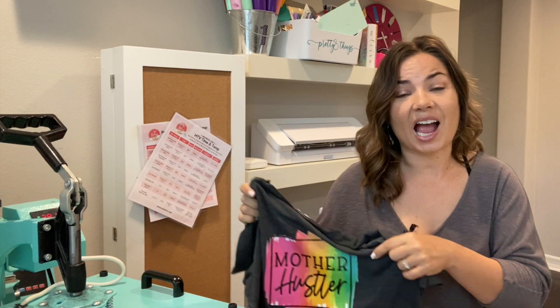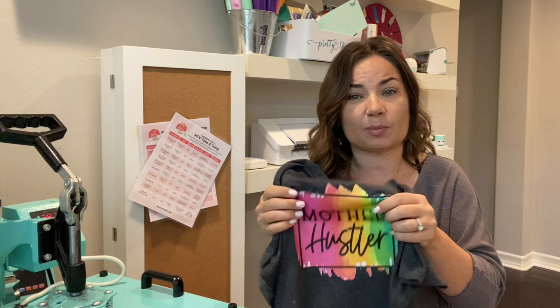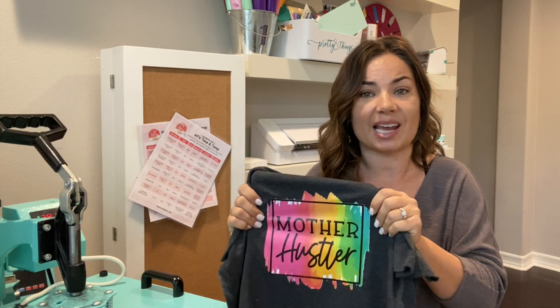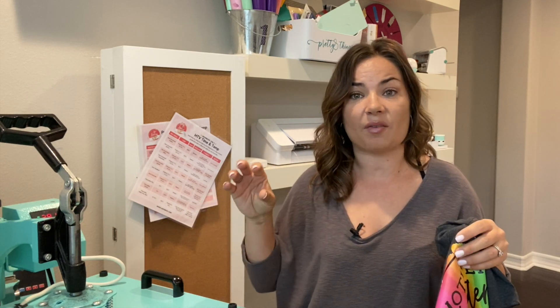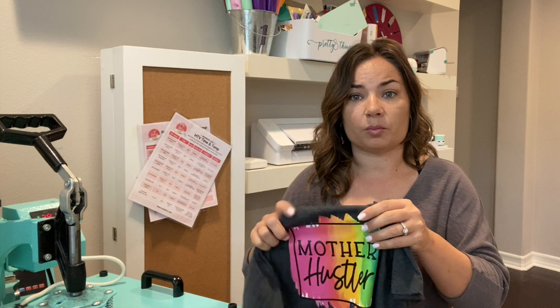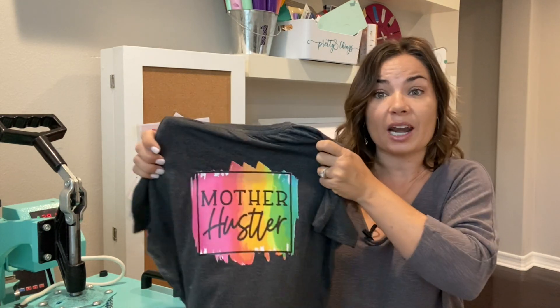As you saw in the side-by-side, there is definitely a difference in how well the transfer is pushed into the shirt, and that's going to make a big difference in washability. Also, with a big design like this, transfers can sometimes feel thick and crunchy on a shirt — using the T-seal helps with that and gives you a thinner hand. You're still going to be able to feel it since this is heat transfer vinyl, not something like DTF or white toner, but you can get a great finished look paired with the T-seal.